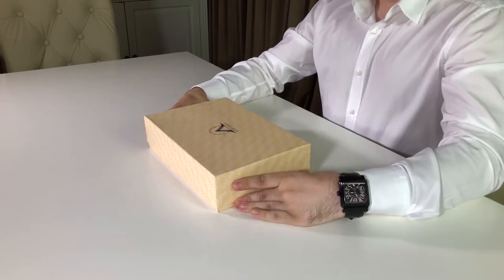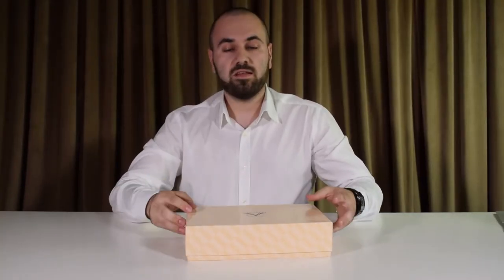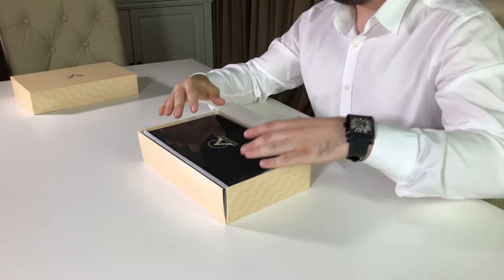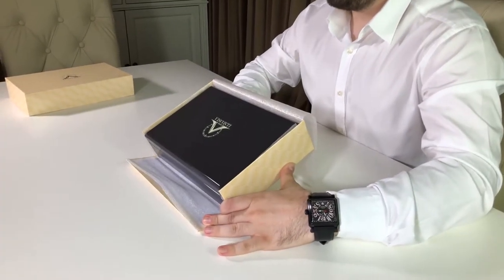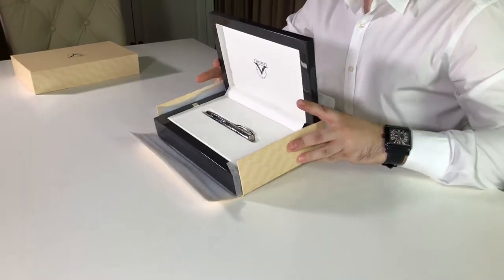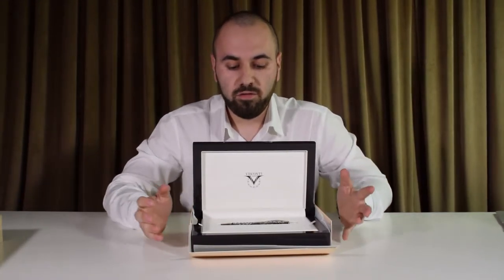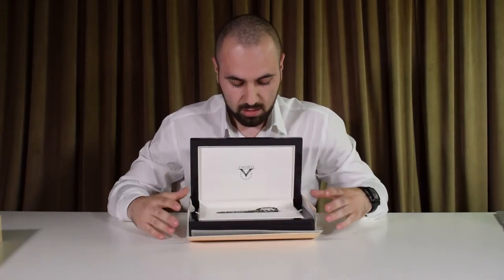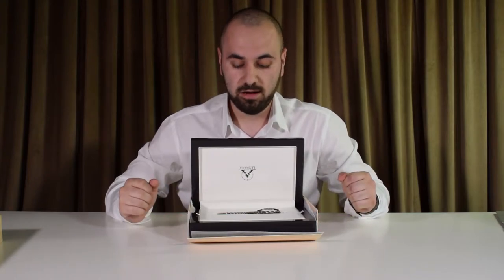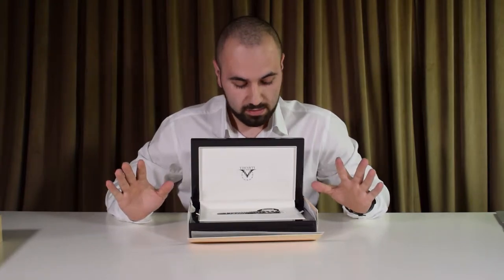The pen comes inside this cardboard box, which is the Visconti big box. Let's remove the lid — we have a very expensive looking box. If we open the lid, we can see that the pen in question is the Visconti Watermark. It is a very expensive pen in my collection, which I have to say is till this day one of my favorites, or at least top three favorite pens.